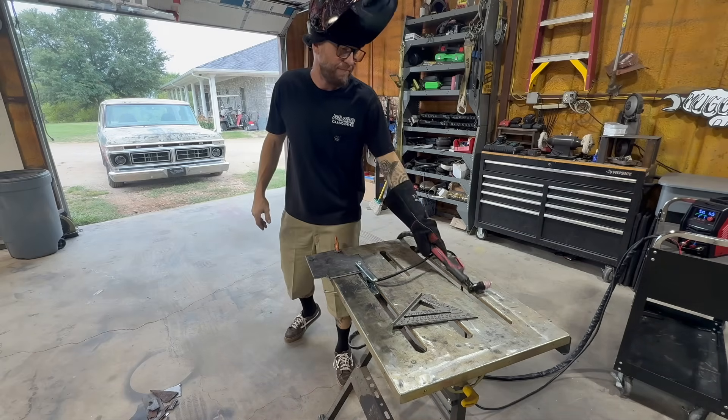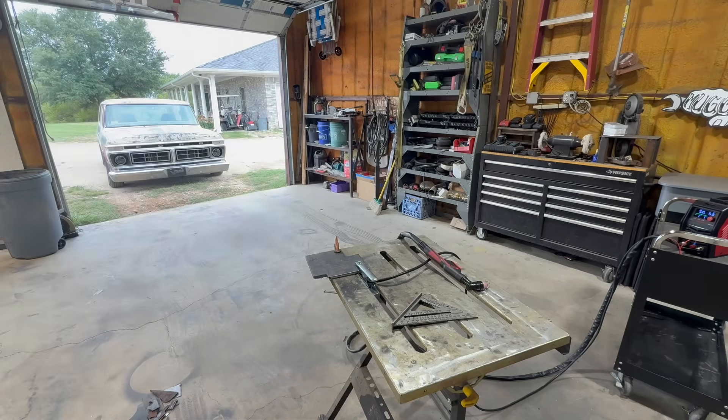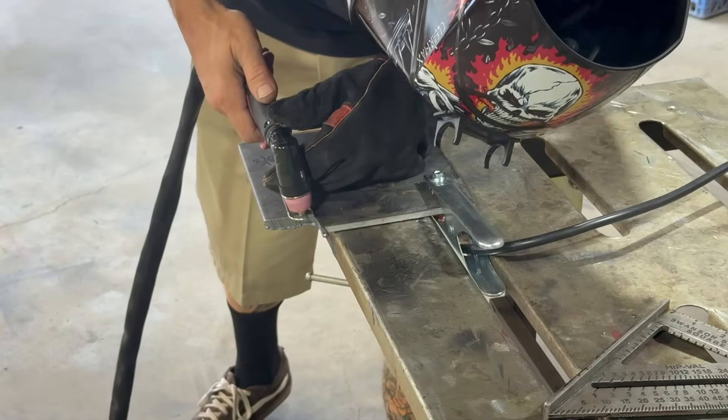That's three-eighths at 50 amps — still not at max. Let's cut another piece so it's not a one-hit wonder. Let's eat into that duty cycle and see how she likes it.